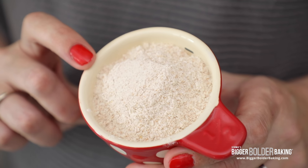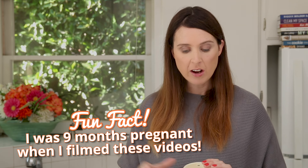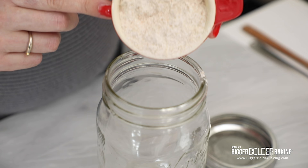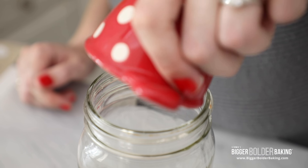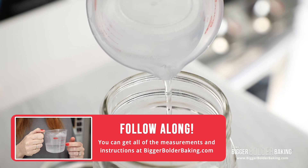So here I have some whole wheat flour and this is what we're using just to start our starter. Later on we're going to be using a white flour. Lots of people use different flours — that's totally up to them, this is what we're going to use. I'm just going to put this in my nice big jar. Make sure your jar is nice and clean and it has a sealed lid. Next we're going to add in our water. I'm using tap water and that's totally fine — some people prefer to use bottled water, I'm going to leave that up to you.